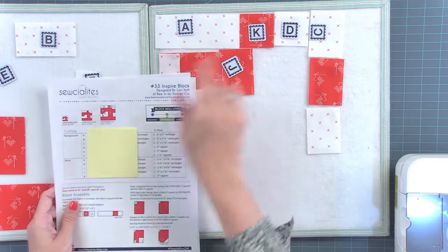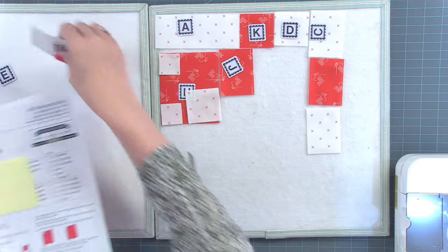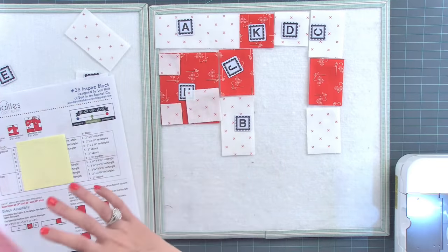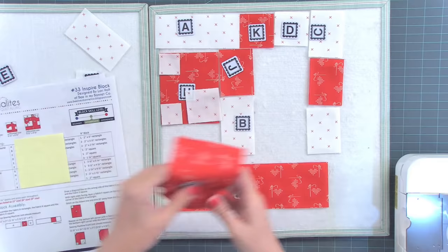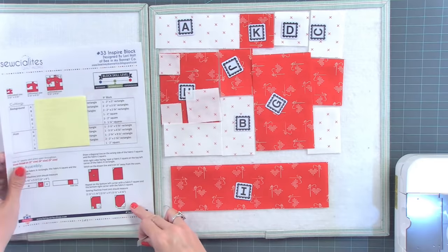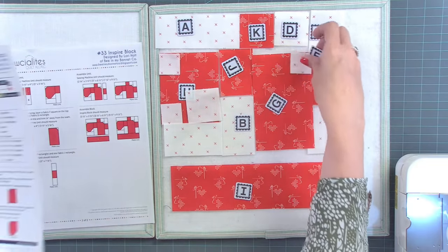I'm just cutting up the fabric following the pattern. I'm starting with this, and then if I get confused, I just look through the pattern. But this just makes it easier because you can actually see what you're doing and you're less likely to make a mistake. The I goes on the bottom, I know that for sure. And the G goes here, and then I think this goes here, and then my last F will go up here.